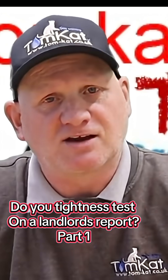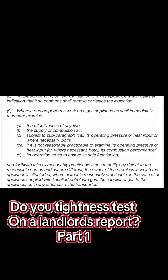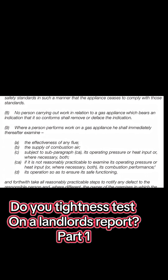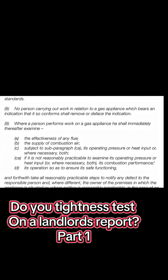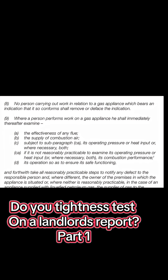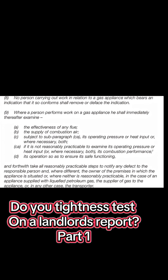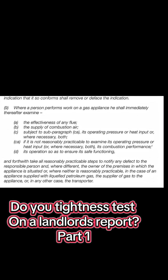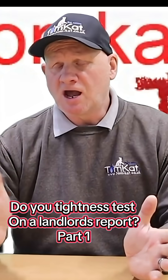Paragraph 9: where a person performs work on a gas appliance, he shall immediately thereafter examine: (a) the effectiveness of any flue, (b) the supply of combustion air, (c) subject to sub-paragraph (c)(a), its operating pressure or heat input, or when necessary both — or if this is not reasonably practicable, its combustion performance — and (d) its operation, so as to ensure its safe functioning.